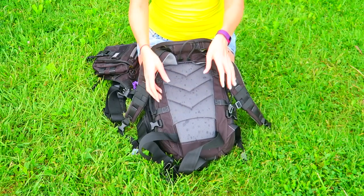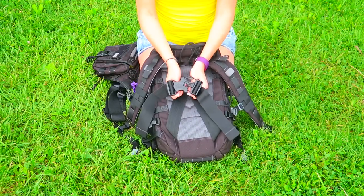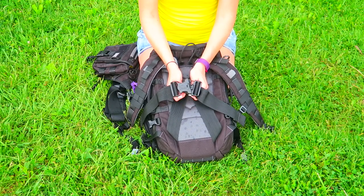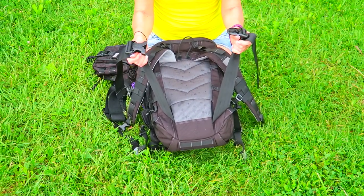Below the shoulder straps is the stabilizer belt. It helps keep the pack stable on your body. It doesn't help carry loads or anything like that, but it keeps the pack from swaying side to side or in front of you when you're really active. And it is removable, which is nice.